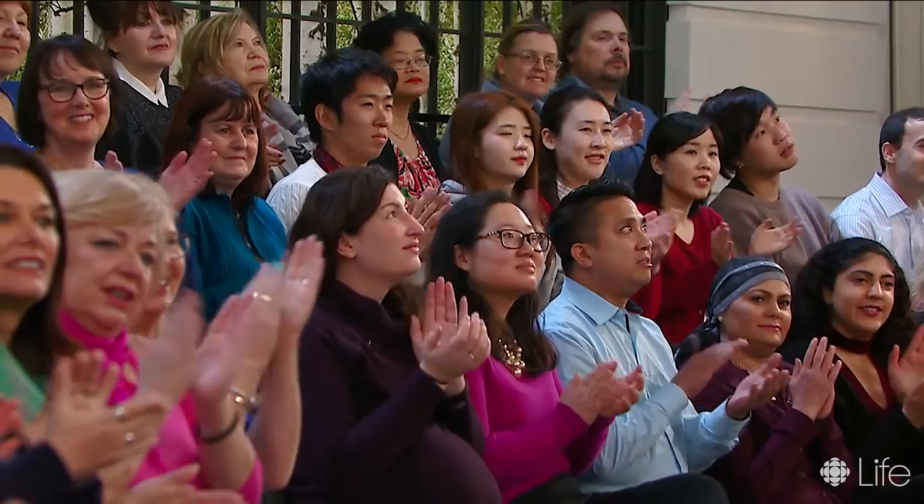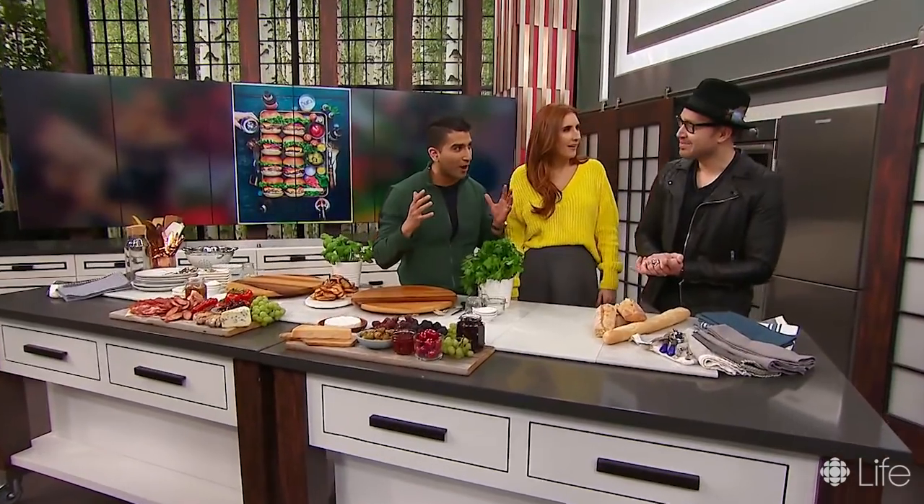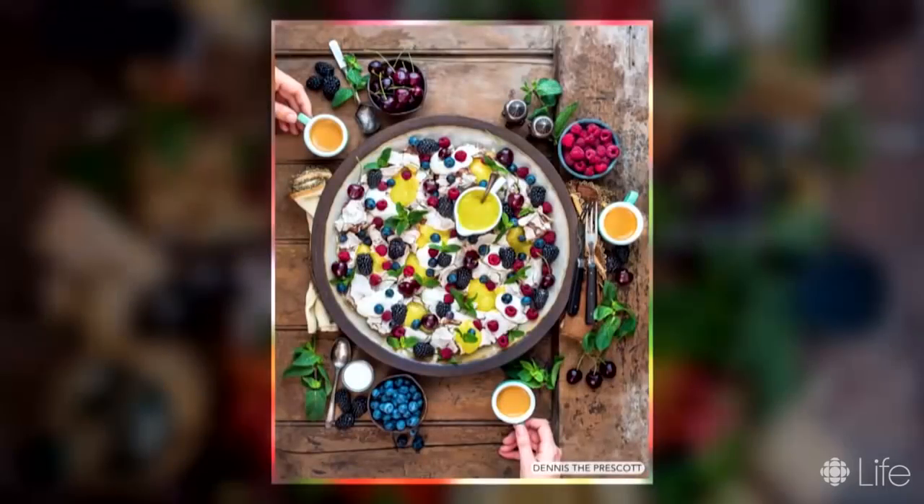Please welcome the man behind this magic — Dennis Prescott is here, everybody. Hello, hi. Welcome. These pictures look so incredible. Thank you. Guys, take a look at a couple more.